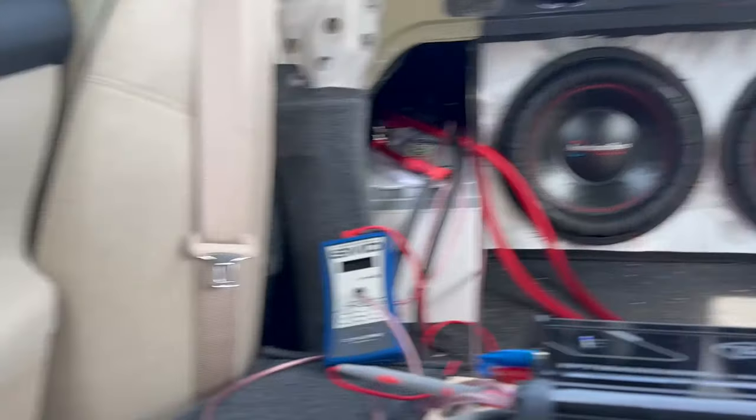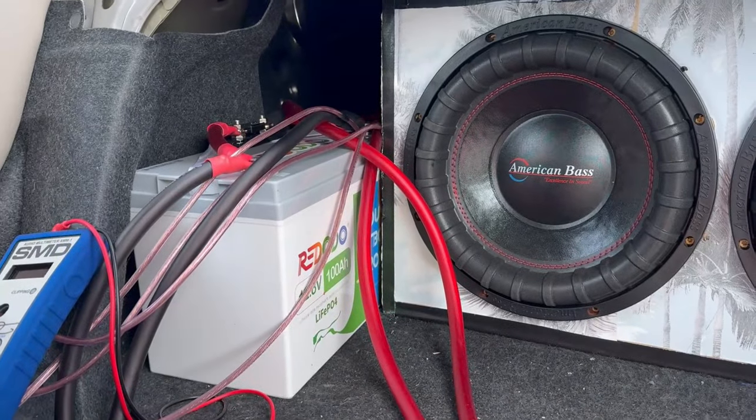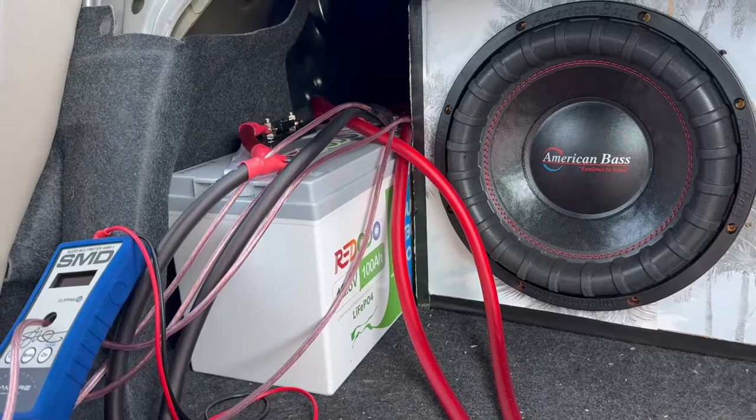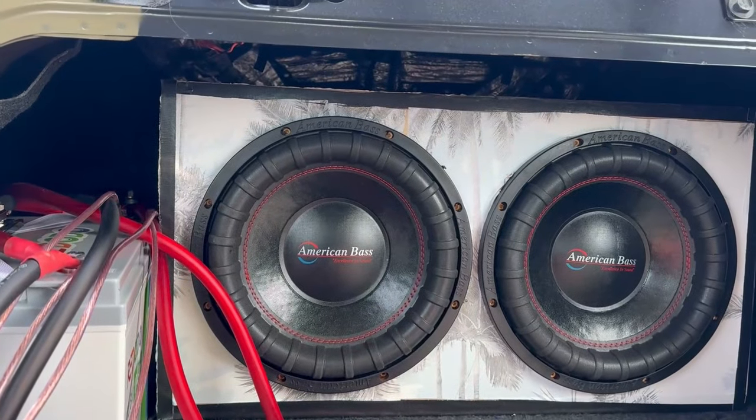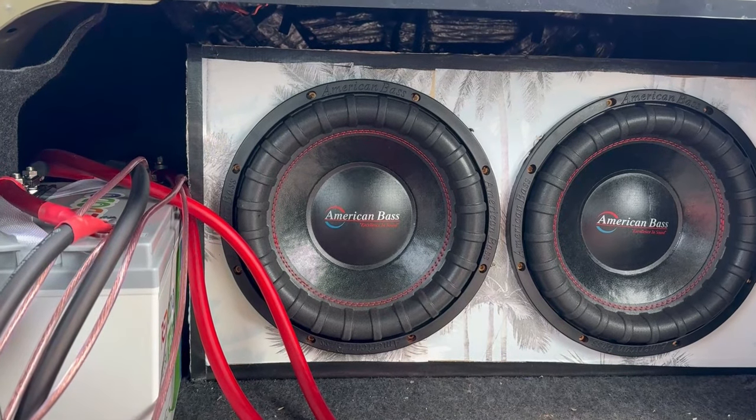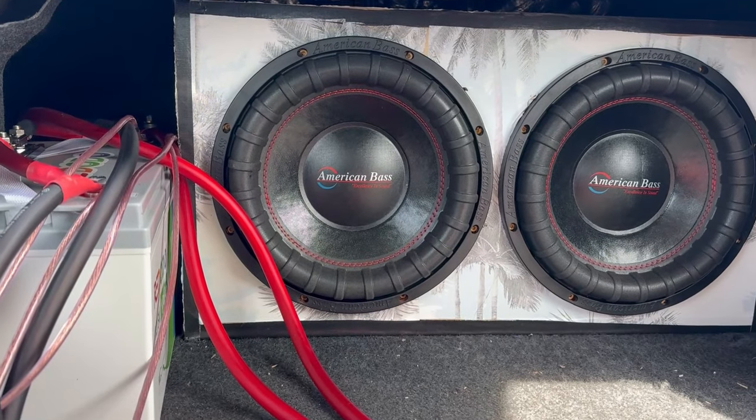Hi guys, welcome back to one of my videos. Today we're going to be doing an update video on the Rodoto 100 Amp Lithium Iron Phosphate Battery. I've been running this system for quite a bit of time — a couple weeks to be exact.